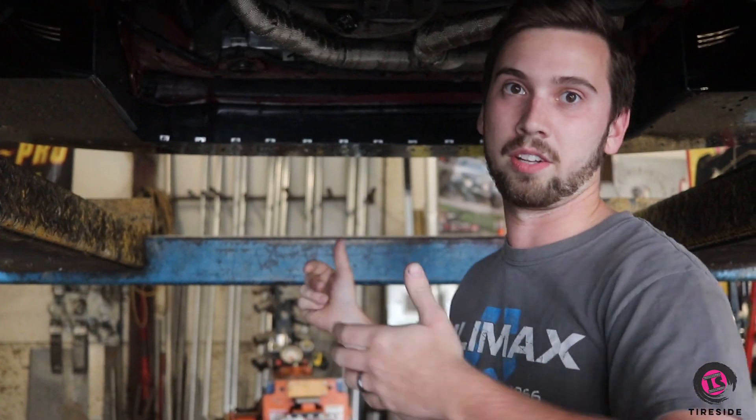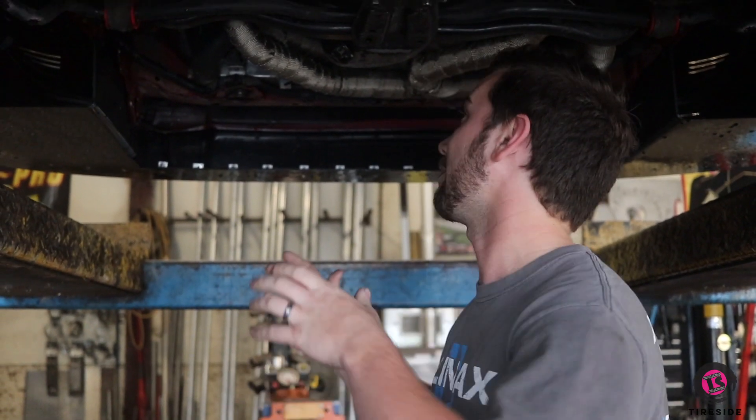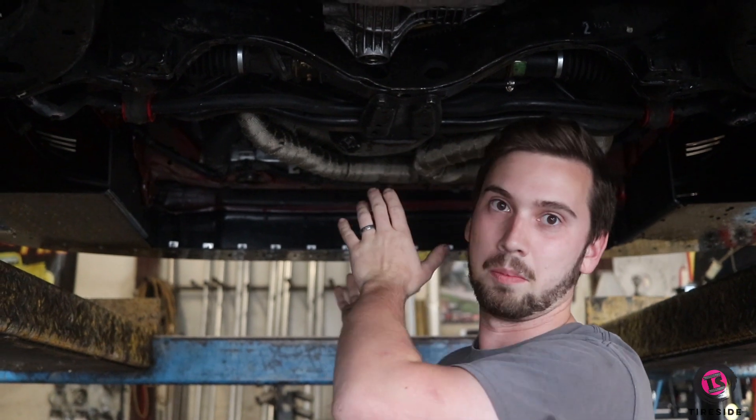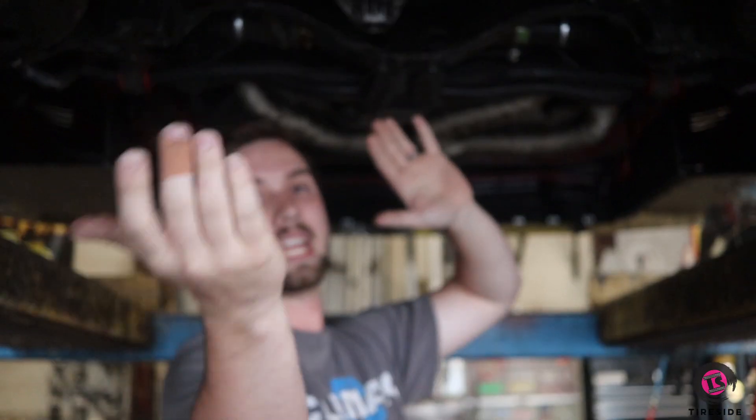Subarus have most of their weight in the front. This car has about a 60-40 weight distribution, which is pretty good for a Subaru — most of them are about 65-35 — and that is mostly due to the way that the car is designed. You have a lot of weight hanging over the front wheels, which is the motor, and because the front differential has to be in line with the front wheels, you have a lot of drivetrain weight hanging really close to the front in the engine bay.